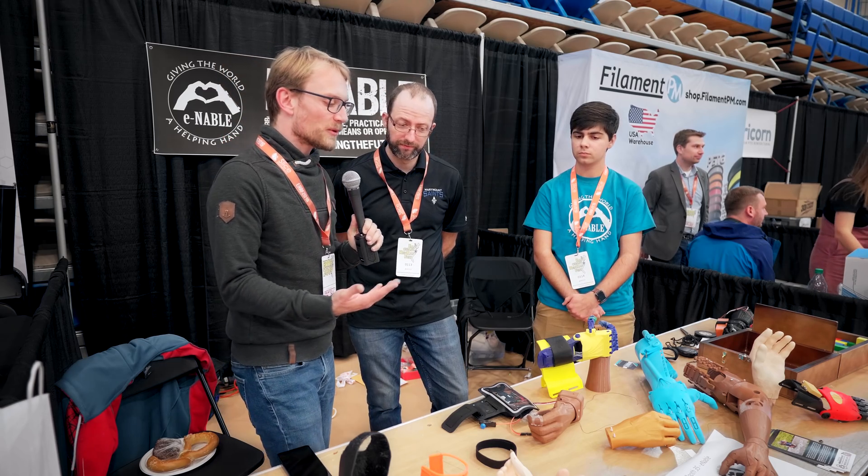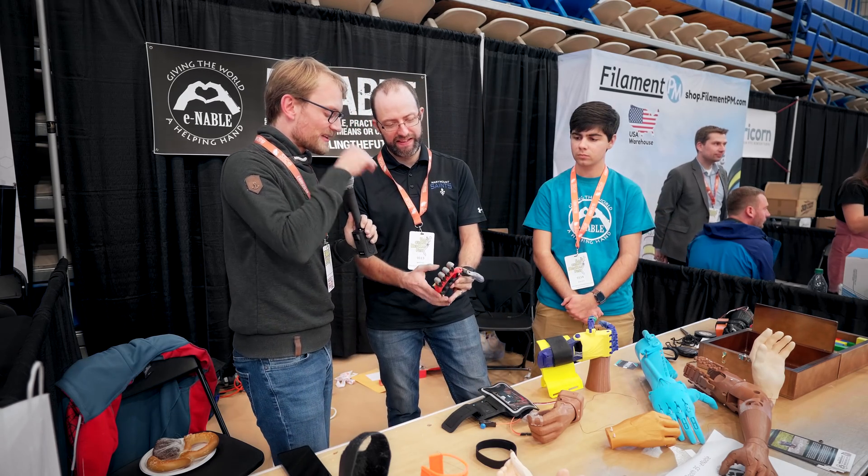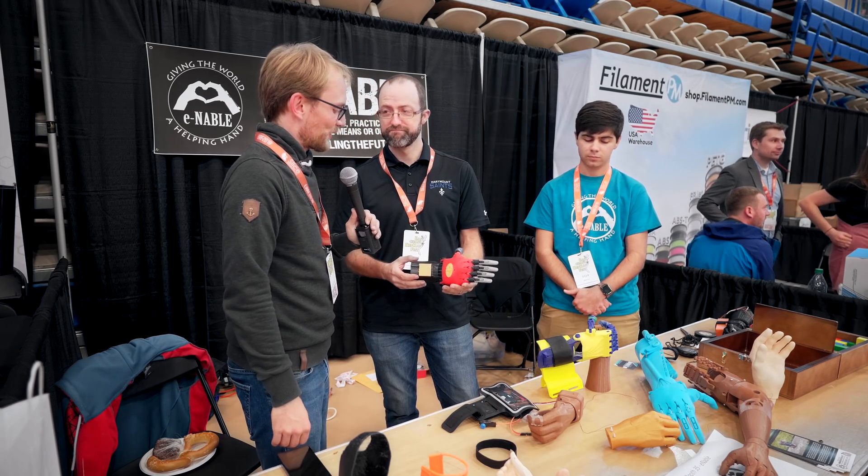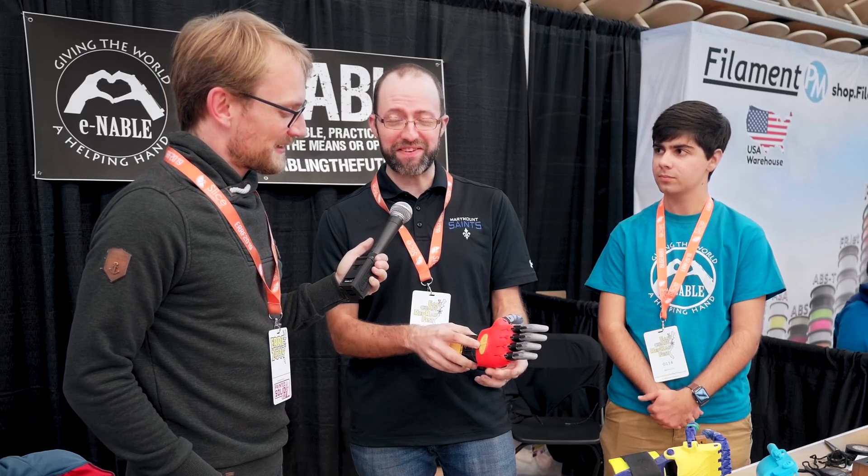Talking about expenses, how much does a simple hand cost to make? How much does it cost to make one of these Incredibles hands? All the materials — all the little rubber bands, some screws, and some fishing line — cost altogether about $30. Compared to what would a professional one cost? Compared to about $5,000.